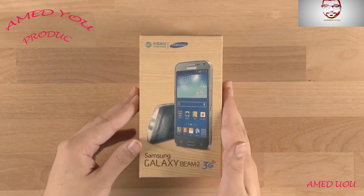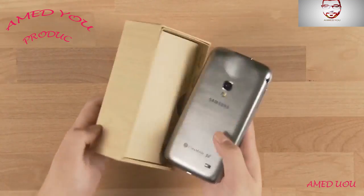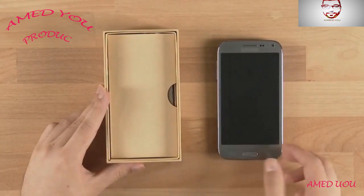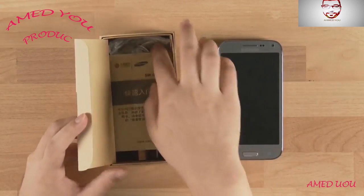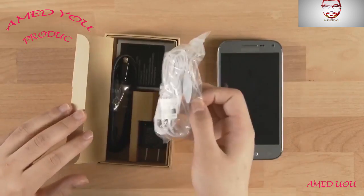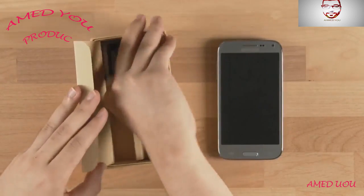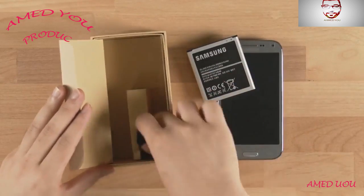This was only launched on China Mobile in China. Let's take a look at it. It's got an upgraded beam projector, screen size, processor, and pretty much everything. In the box there is a manual, earphones, micro USB cable, battery, and charger.